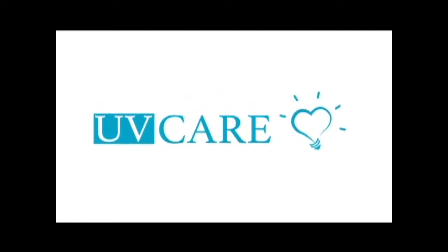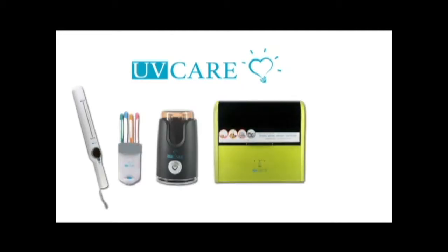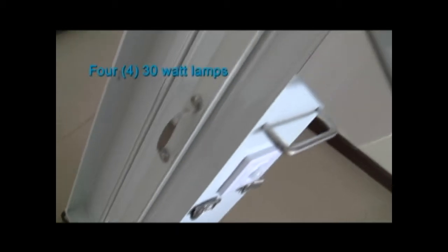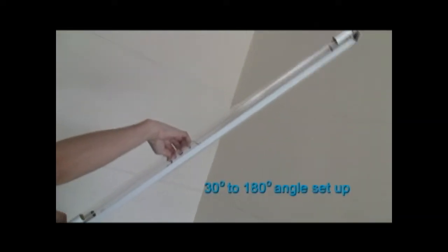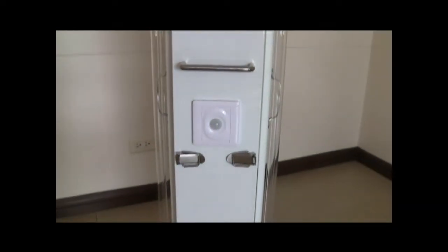UV Care cares for your home and has specifically made products to suit your needs. The UV Care room sterilizer prevents sickness and keeps it from spreading. It can effectively disinfect an area within 60 square meters. It has four 30-watt lamps for quick sterilizing power, angles which can be set from 30 to 180 degrees, and a motion sensor auto-shutoff feature for added safety.